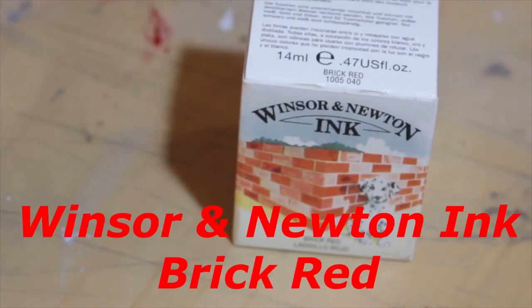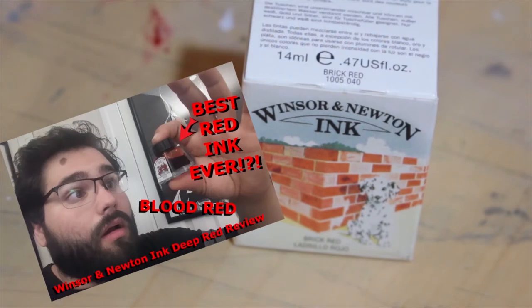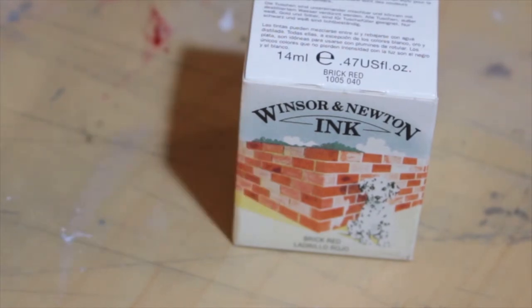Today we are taking a look at the Winsor & Newton Brick Red Ink. Now this is a bit of a sequel because last week we took a look at the Winsor & Newton Deep Red Ink. Will this dethrone the champ, because the deep red ink is my favorite red ink of all time? Let's find out.